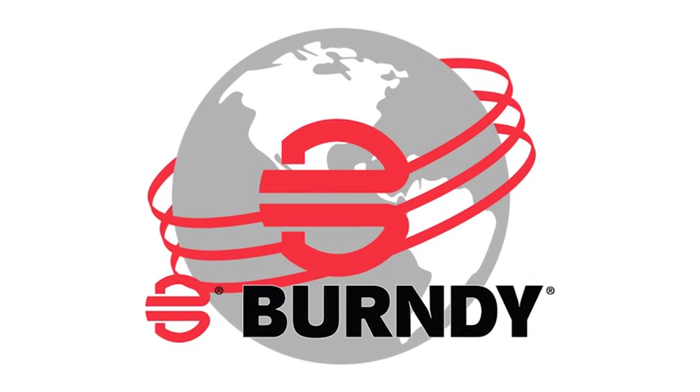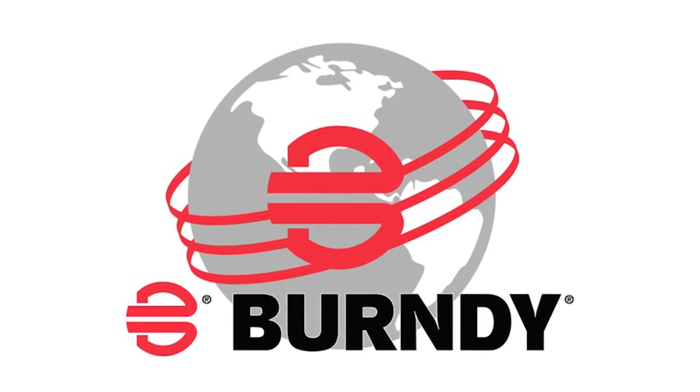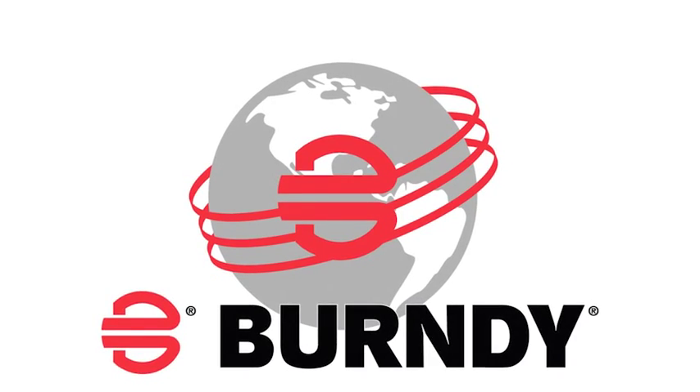Thank you for your interest in Burndy products and our series of instructional videos on proper installation techniques. Burndy connectors are designed to exceed industry standards and provide trouble-free service for the intended life of the application.